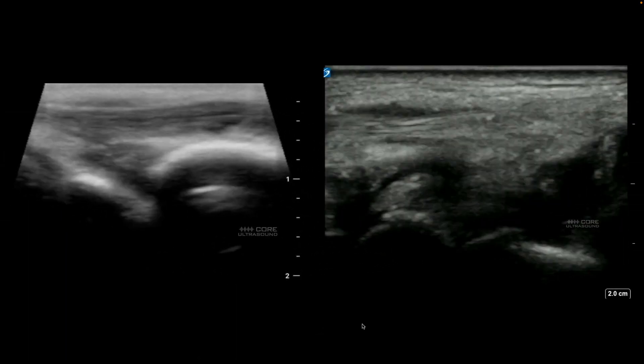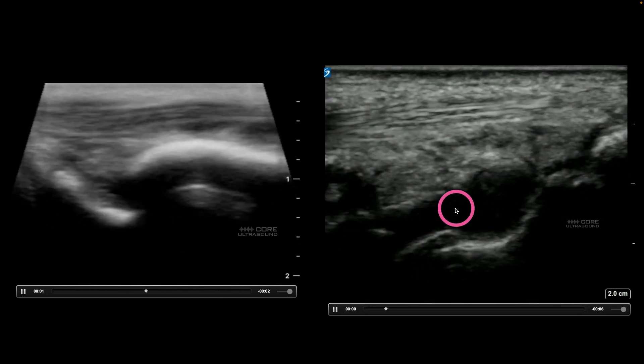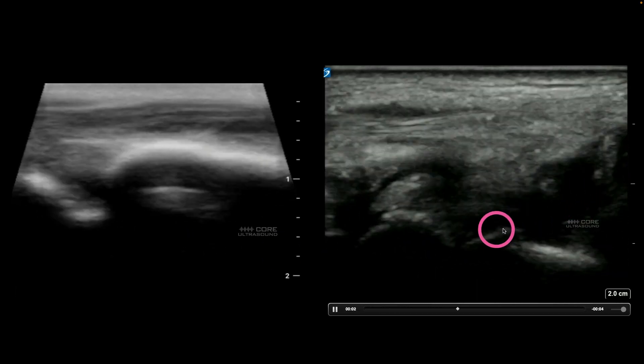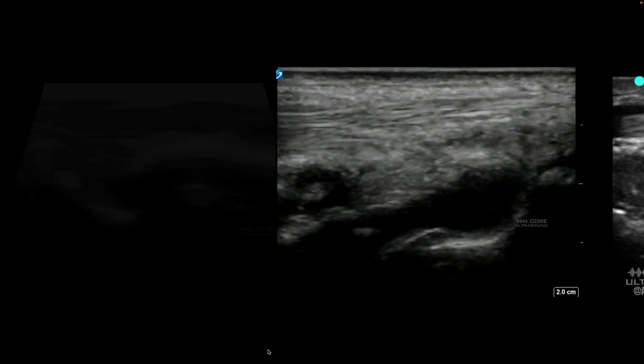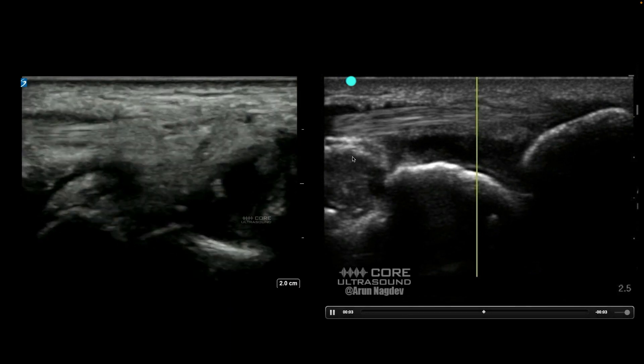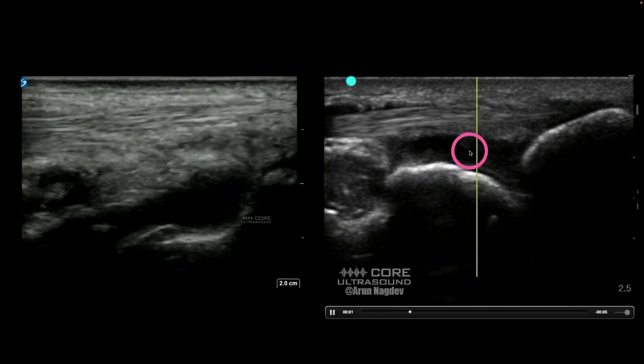Now let's compare normal to an effusion. We have normal over here, and right here we're seeing hypoechoic fluid inside that joint that is consistent with a wrist effusion. Here is another example — here is that extensor tendon, and here is that fluid inside of that joint.